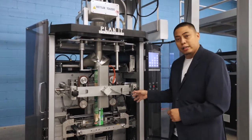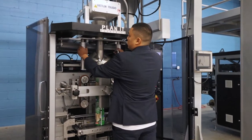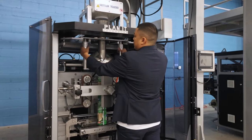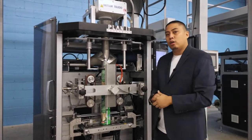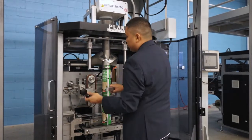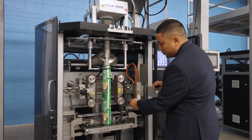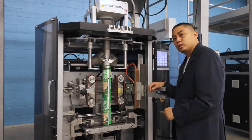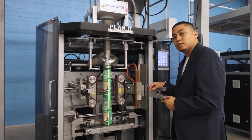Some key features I'd like to point out on our system would be the tool-less removable forming tubes, where loosening and tightening these knobs make for easy changeover and cleaning of all product contact parts. We also have vacuum pull belts that help aid in bag creation at high-speed production, and we have servo-driven box motion jaws. These will also help you achieve your 250 bags a minute speeds.